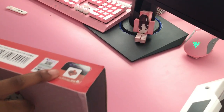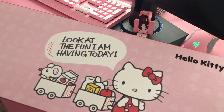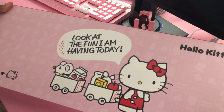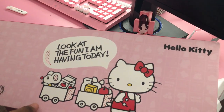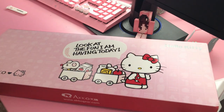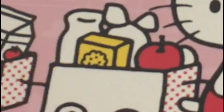They are orange switches, which is what I requested — they just took care of my every need. They're like, 'Yeah, we have pink keyboards, but we also have Hello Kitty keyboards,' and I literally had a whole heart attack. And they said customers can get whatever switches they want. Here's the box — so cute. Hello Kitty says 'look out for the fun I'm having today' and she's got snacks and a mouse.